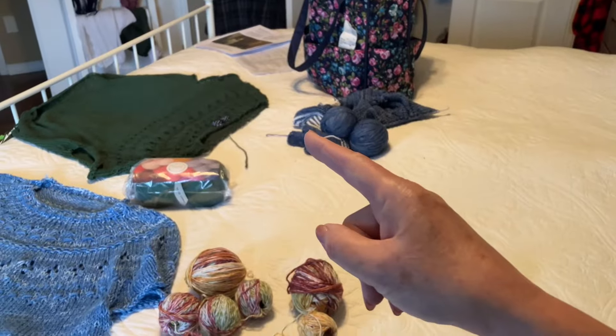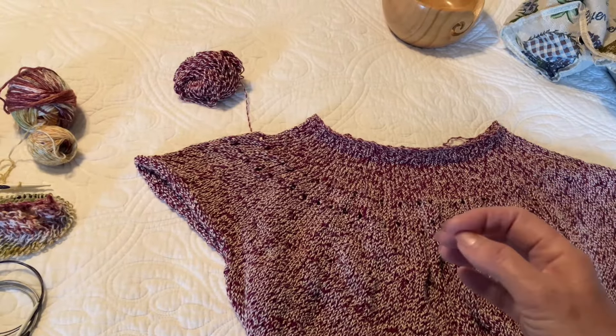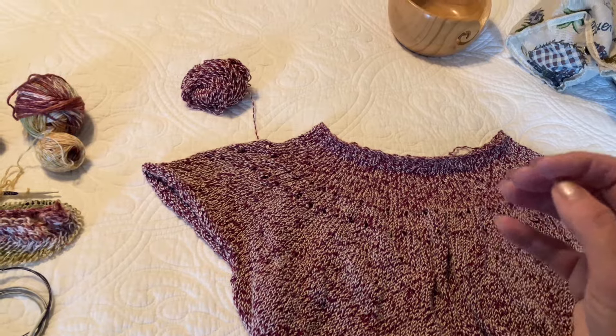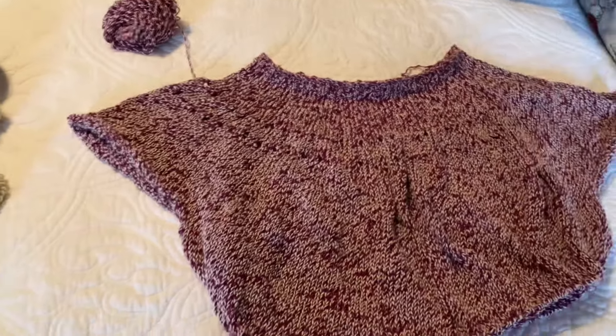The green one and this one - and then I'll be starting the Pearl Soho wool or yarn, which is Tulip Cotton in black. So I'll share that later.